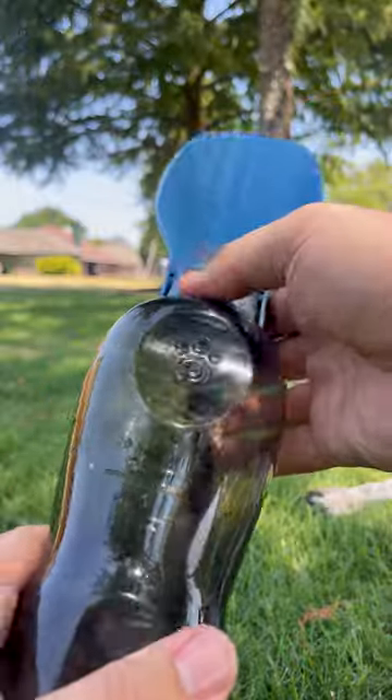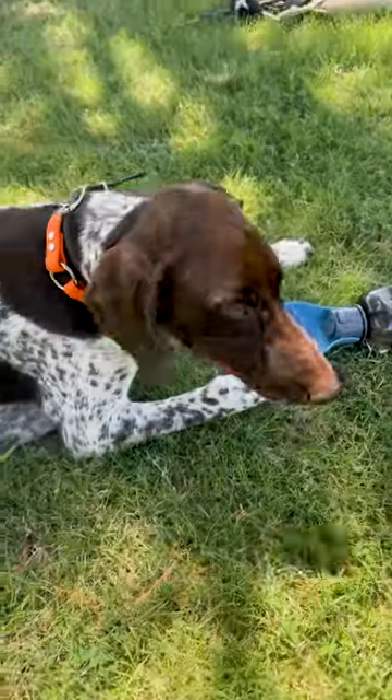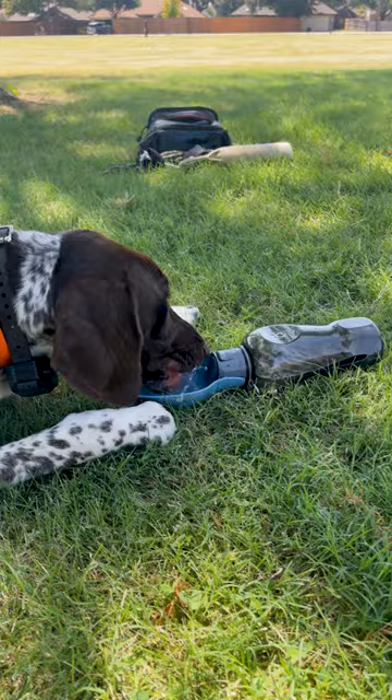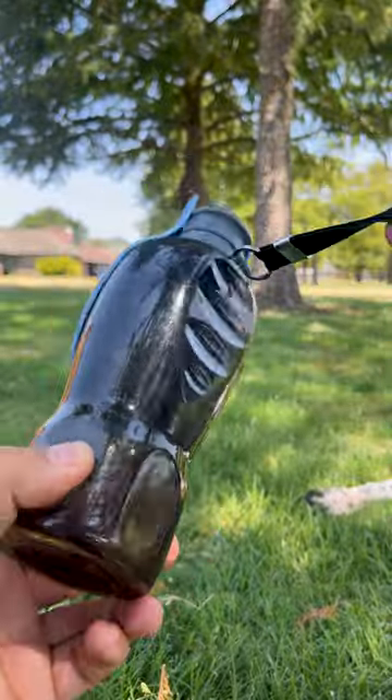Flip down the sleek and slim trough and let your dog rehydrate. Even place it down flat and let your puppy drink at their own pace. You also get an aluminum clip, and if you forget it like me, you have these convenient finger grooves as well.